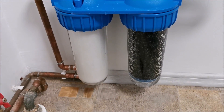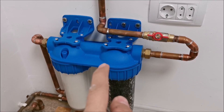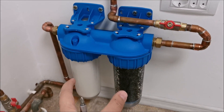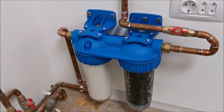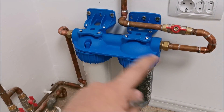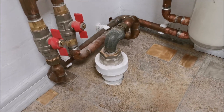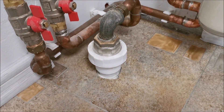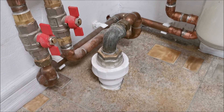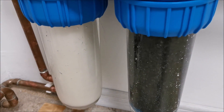Forgot to mention: after first installation or after replacing filters, you need to let a faucet run for at least five minutes to flush everything out. And if you're wondering why we don't filter the second line — that one goes outside to the garden, so there's no point running it through the filters.